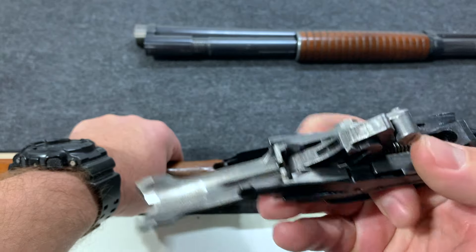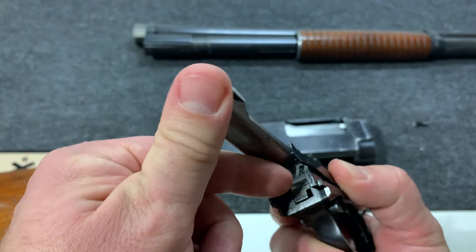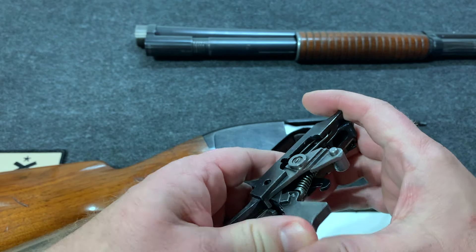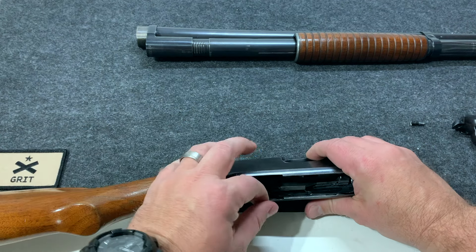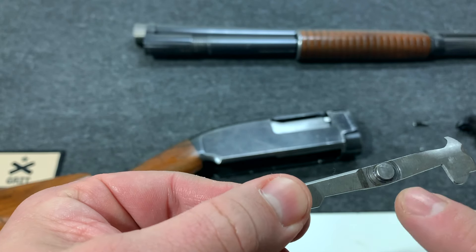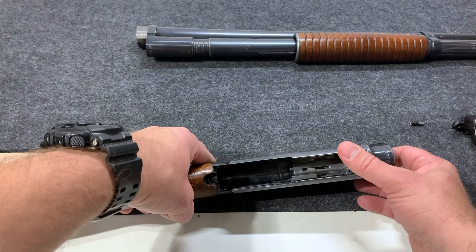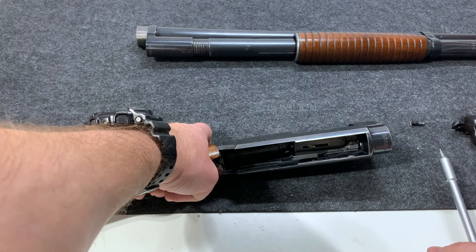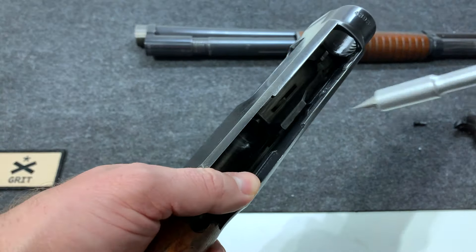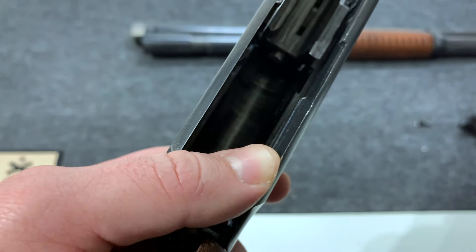I've never had any issues with the trigger assembly. You can actually get in there pretty well with a brush if you're moving things around. The feed ramp goes up so you can clean under there. Pull the trigger to send the hammer forward and you can clean in there — so you can do a pretty good job cleaning this with the assembly intact. The cartridge cutoff piece likes to be seated in there. Before we pull out the barrel there's an ejector spring that can be tricky getting in and out — that's probably one of the hardest parts of reassembly. To get it out, use the same flathead and gently pry it back until it pops out.